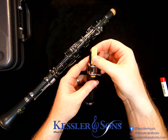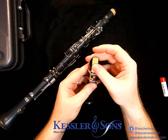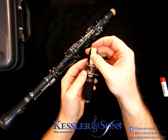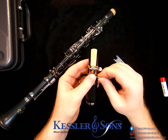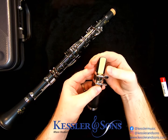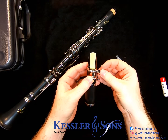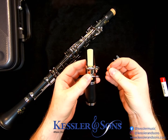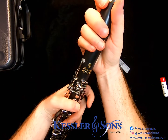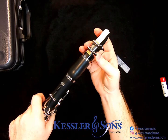Then slide the reed in underneath from the back side so that you don't risk damaging the tip. Line up the tip of the reed with the tip of the mouthpiece and push the ligature down into position. You can now tighten up the screws — make sure to only get them snug. You only want the reed to stay in place and not wiggle left to right. If you over-tighten, you can clamp the reed too much and it hinders vibration. Now that you have the reed on the mouthpiece, it's easier to put this onto the clarinet without having to worry about separating the ligature from the reed.